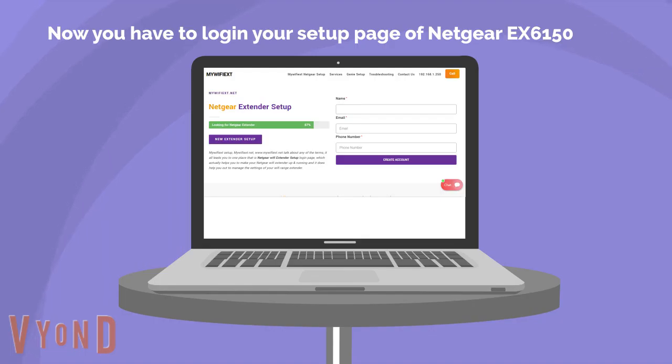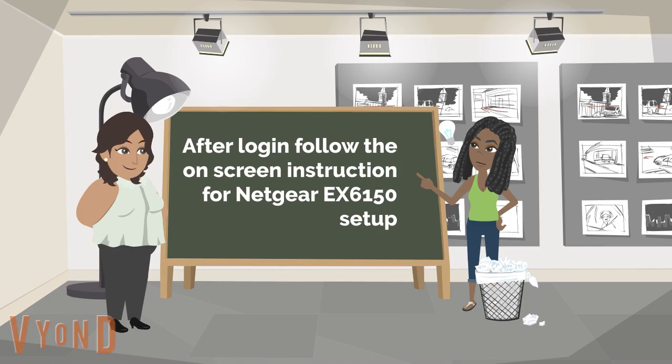Now you have to log in to your setup page of Netgear EX6150. After login, follow the on-screen instructions for Netgear EX6150 setup.